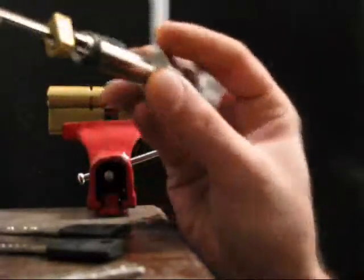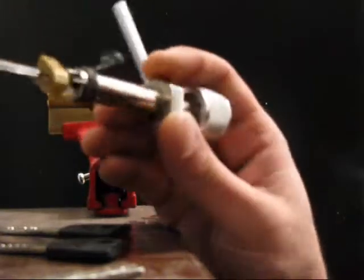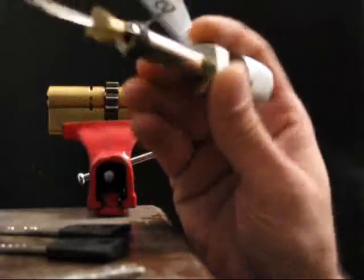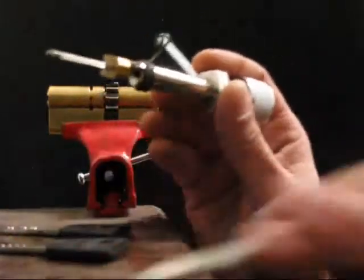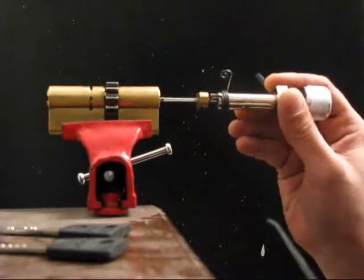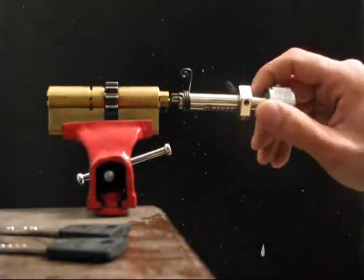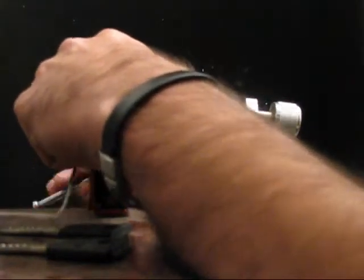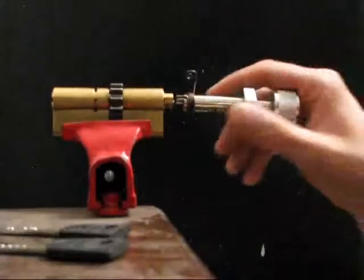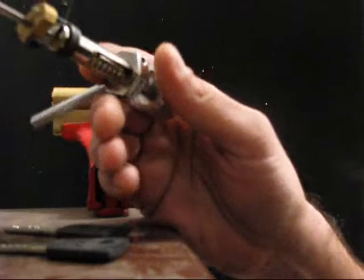I'll be using the dedicated pick. I really like this pick, but it can be a pain sometimes because you have to know how to work with it. I'm using this attachment to keep the pick in its right place. If you get really tight pins it will move about and let you open the lock.